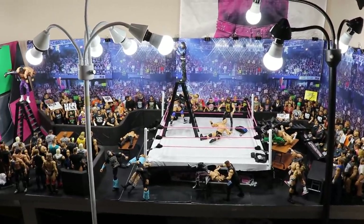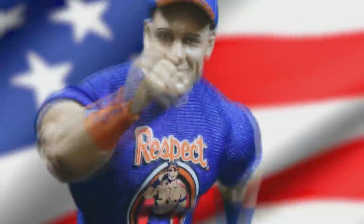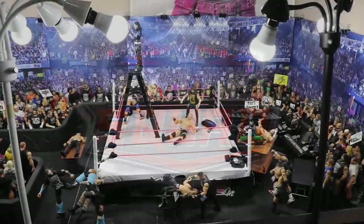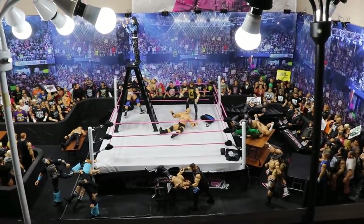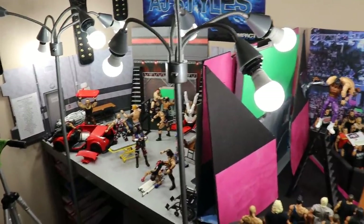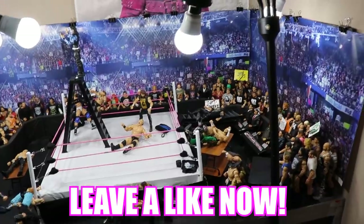Welcome back to another MyDamnToys video! Today we have another WWE action figure setup, and this time it is a competition versus Brett O'Live. We're going one on one — both of us are uploading a WWE action figure setup, and we need your help on who wins. If you want to vote for me, leave a like on my video — the one with the most likes will win.